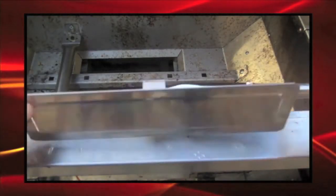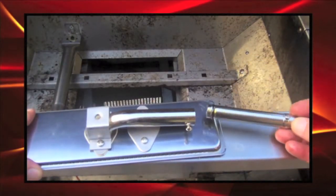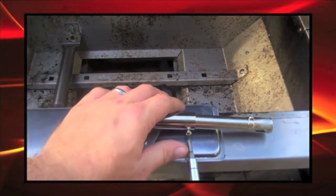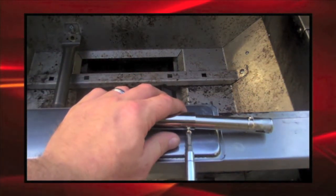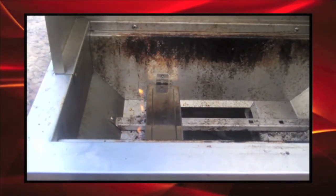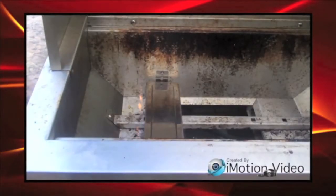Our third replacement is a burner designed for use in portable barbecues and is small enough to fit in this grill, but also has a ventri that extends to reach through the front of the grill to the orifice on the valve. We'll use the same bracket at the back of the grill with a slight adjustment to keep the burner level, and again, the replacement is a simple success with healthy flames.